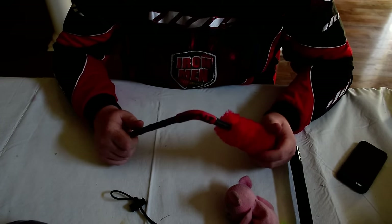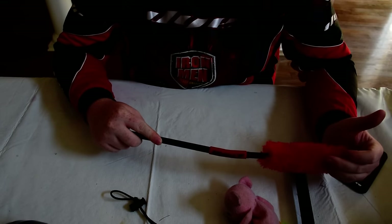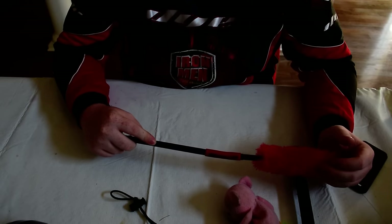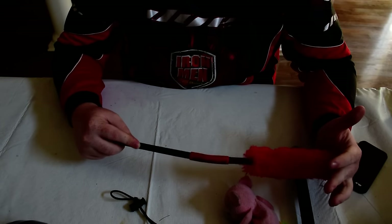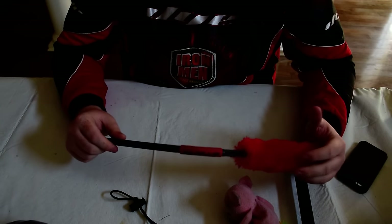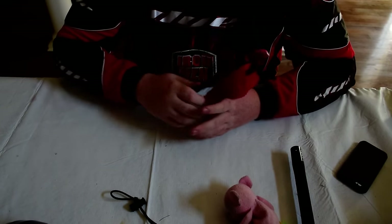They stopped producing the Exalt Thrashers — I think they're about to come out with some new elbow pads. They're not in production anymore, but you might still find some on Amazon; that's where I got mine. Definitely get some pants and some elbow pads — that's really the last thing you need.